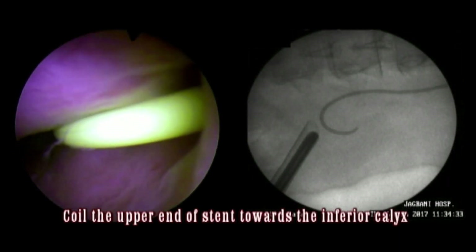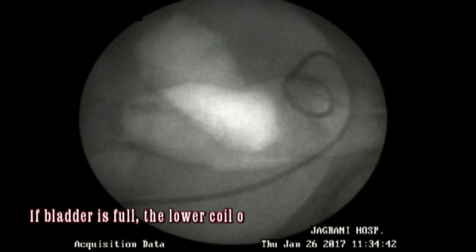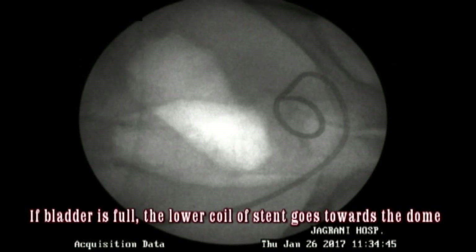Park the upper end of the stent in the inferior calyx. Watch the position of the stent fluoroscopically and confirm the location of the upper end and the shape of the lower end as seen here. You can ask the patient to breathe in and out — if the patient's bladder is full, this is the shape the stent will take.